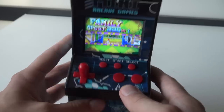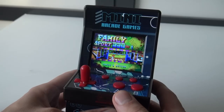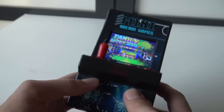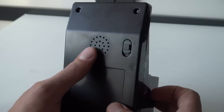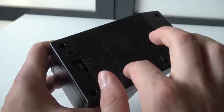The buttons are a little bit different. We got A, B, Select, Start, and Reset — but there is no volume button. The little arcade stick can be screwed off if you want; if you just want to play without it, that's possible. The speaker is at the back, and also the switch for powering on and off. At the back we're finding a compartment for 3 AAA batteries again.